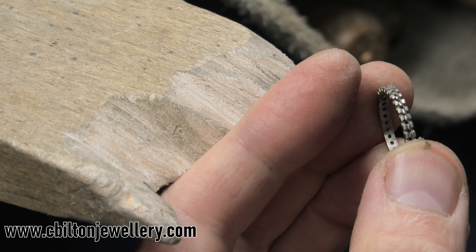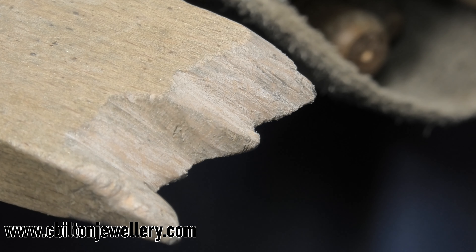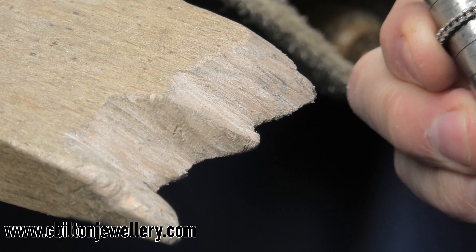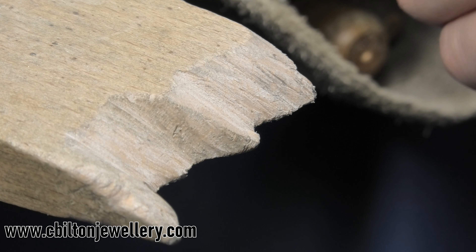Obviously file out the inside and paper it before you start measuring the size, because there's no point — that needs to be a K, perfect. Then you haven't filed out the inside because once you've cleaned up the inside it's going to go up a bit more; this was K and a half.